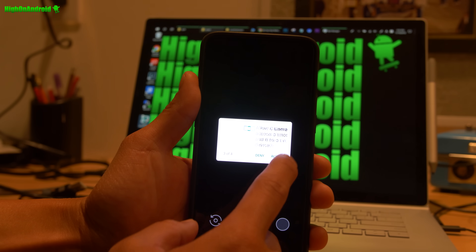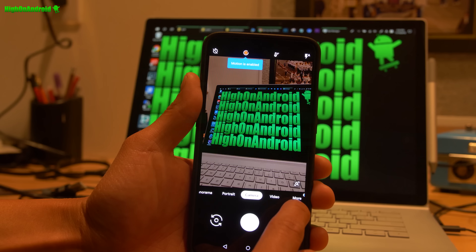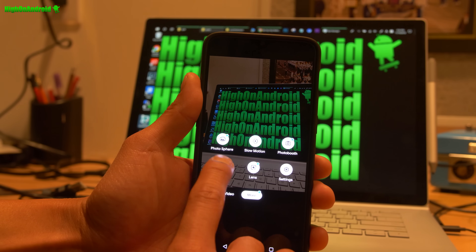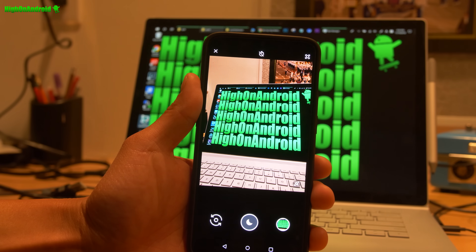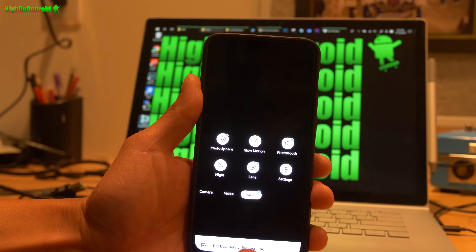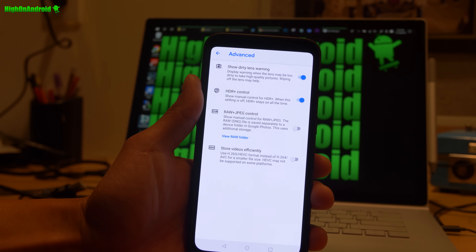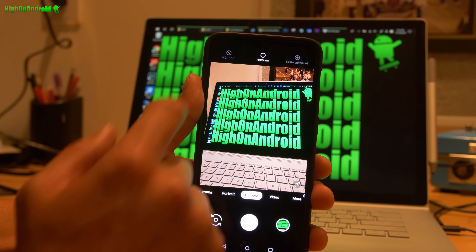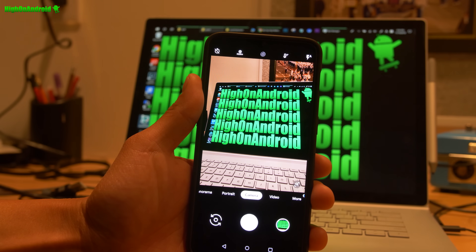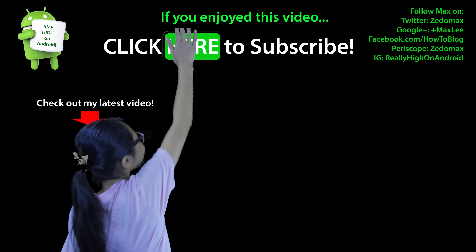Allow all the permissions. You'll then be able to take a photo and also use Night Sight. I do recommend going to Settings, then Advanced, and making sure HDR Plus Control is on. For low light photos, I recommend manually turning on HDR Plus Enhanced, although it does switch automatically. There are situations where you may want to turn it on manually for low light photography.